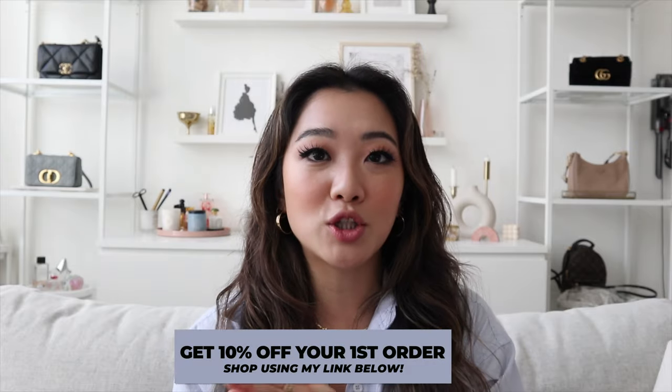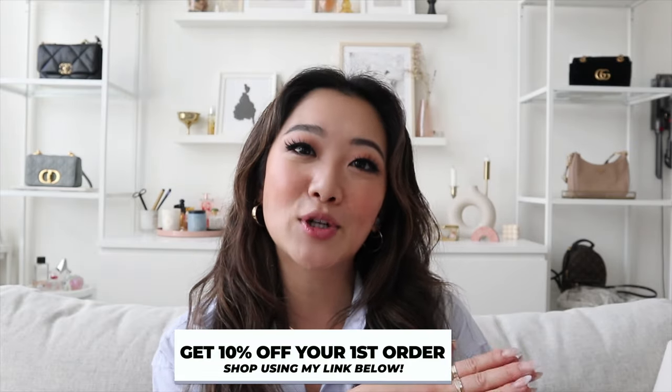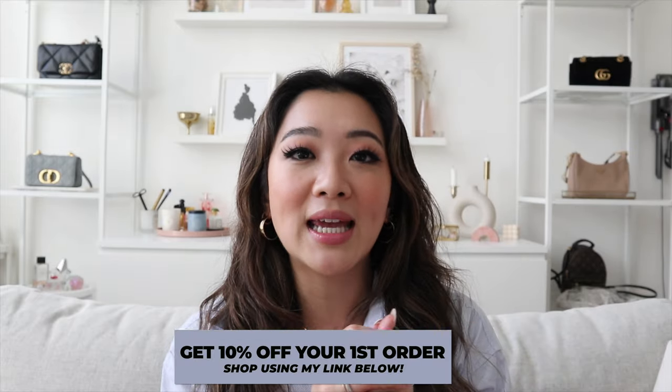So before we get this video started, I just want to remind you guys that if you've never tried Majuri before, you can get 10% off using my link down below. There's no code — you just click on the link and the discount will be applied upon checkout.